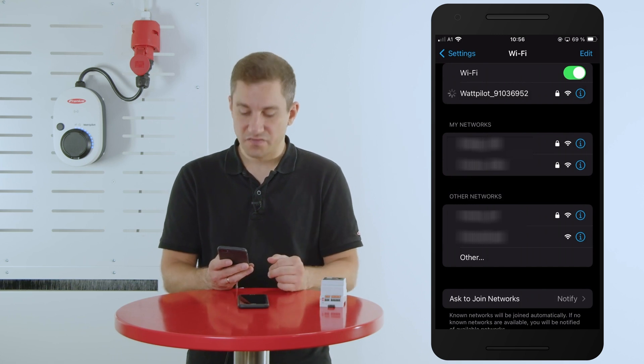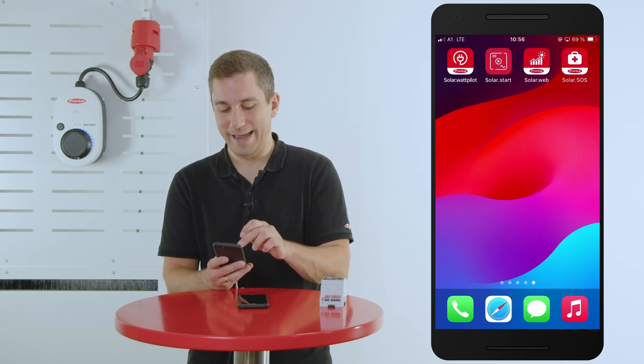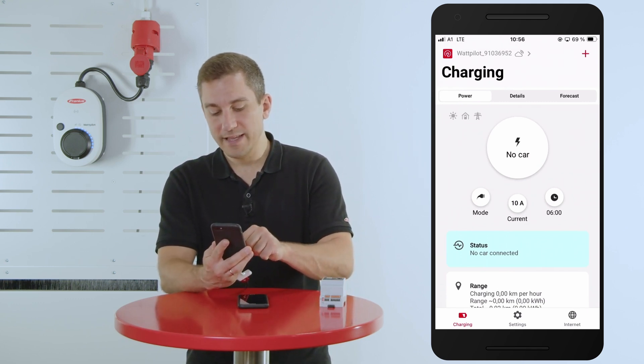Once connected to the Fronius Wattpilot WiFi, go back to the Fronius Wattpilot app and open it. When you are connected with the device, hit the settings button at the bottom of the page.